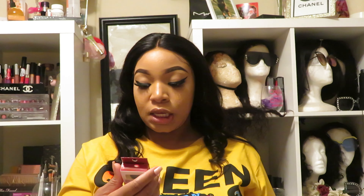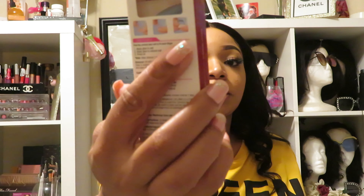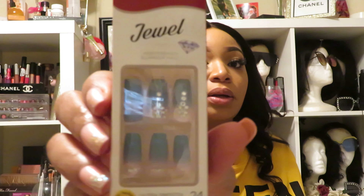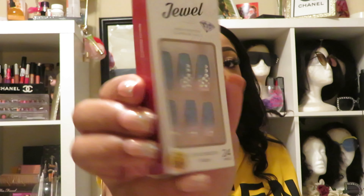The next one is Kiss Jewel High Fashion Glamour Nails. These are some blue ones with a rhinestone design on them — I'm going to try those. They also have the extra ones in the back.